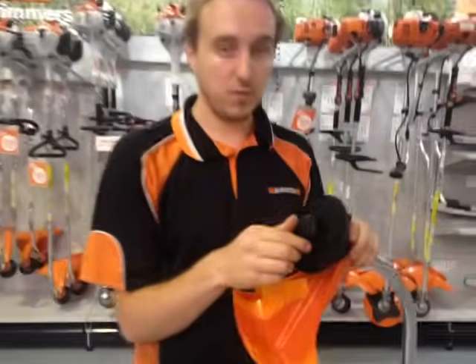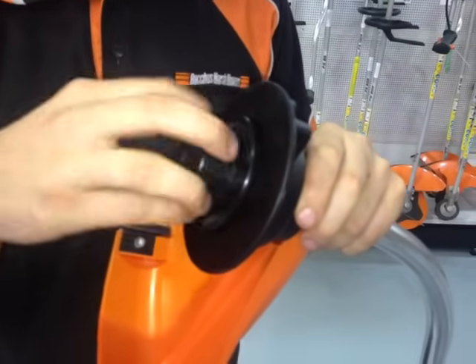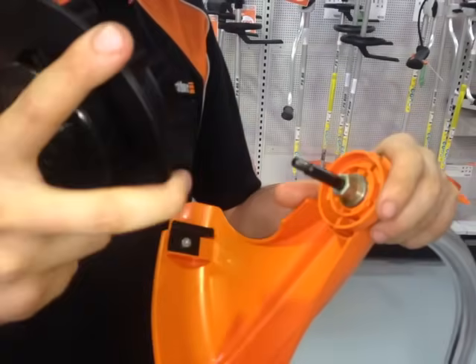First, you want to undo the bump knob. Do this anti-clockwise. Undo the bump knob, remove it, and remove the whole head.